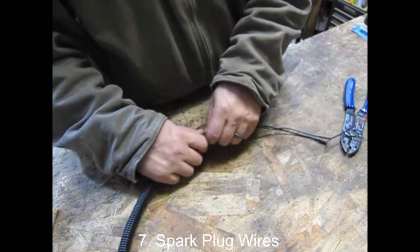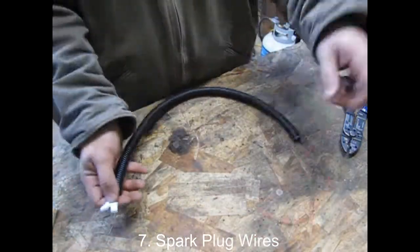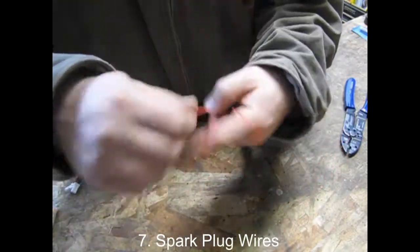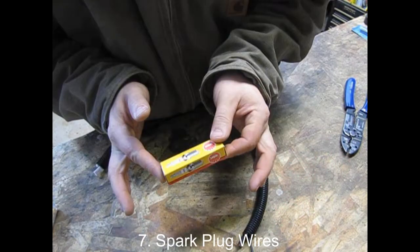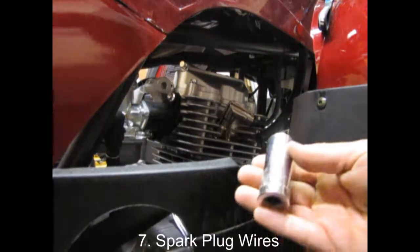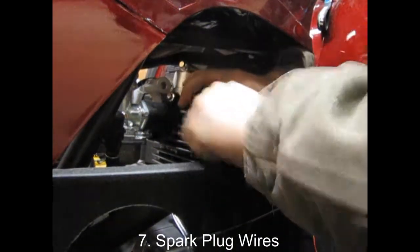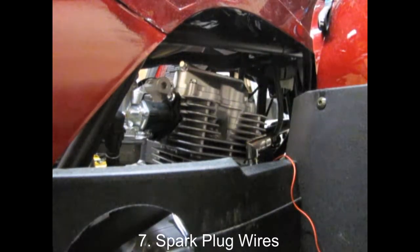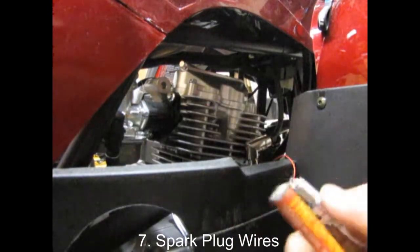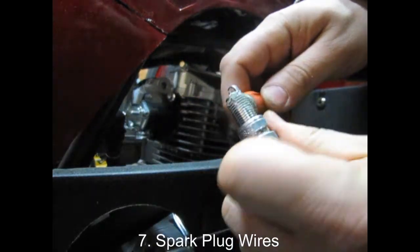If you've decided to purchase the cylinder head temperature sensor that goes underneath the spark plug, install that now. Run it in the same split loom as your tachometer pickup wire. Now is also a great time to replace your spark plug if you haven't done it in a while. You'll need an 18mm deep socket to remove it. Gently break the spark plug free and unthread the rest of the way with your fingers. If it's dirty like this one, definitely swap it out for a new one. While you're at it, put a little thread paste on there to ensure the next time you change your plugs it comes out easy and doesn't get stuck.